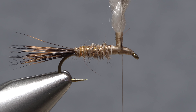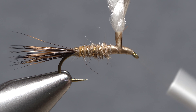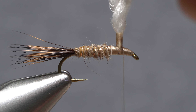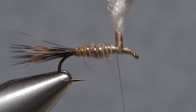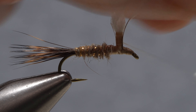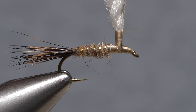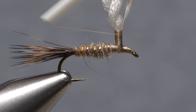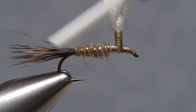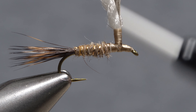Continue taking thread wraps rearward to bind the stem to the near side of the hook all the way back to the base of the post. Then lift the feather up to vertical and start taking thread wraps around the post and the stem. Keep taking wraps up the post until you reach that point about one quarter of an inch up from the hook, then take touching thread wraps back down the post to its base. Take a wrap around just the hook shank to save your work.